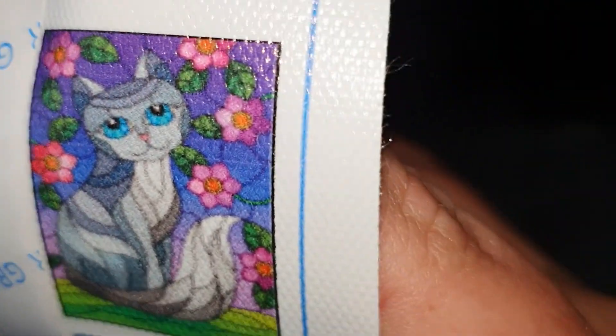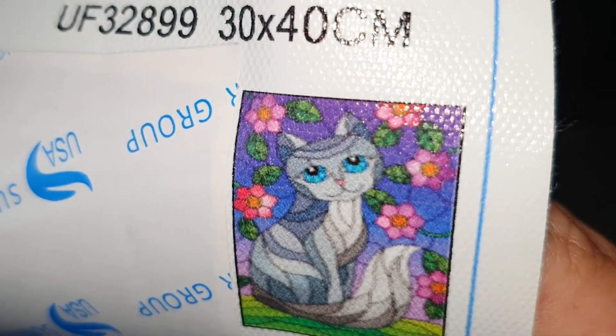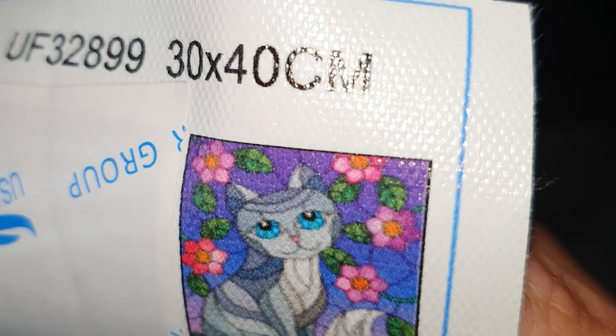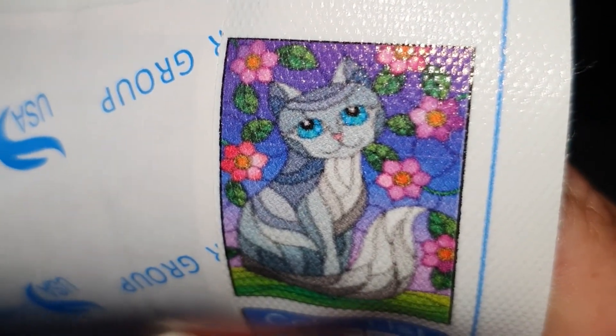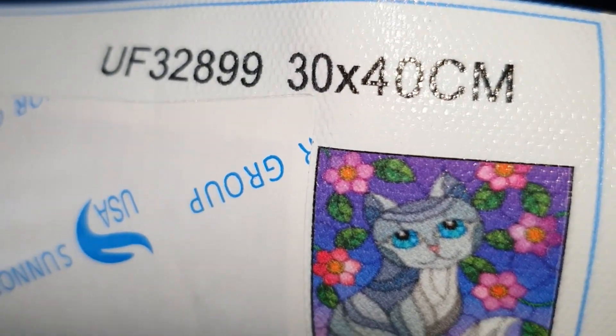So I'll show you the image — I think it's so cute. It's a stained glass picture, one of the new styles they were trying out, which is why they sent it to me to trial. It's this beautiful little cat with flowers and it's a 30 by 40 canvas.